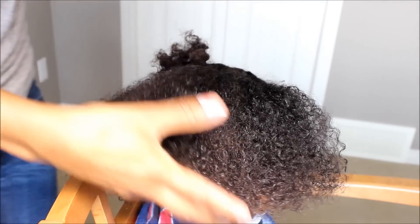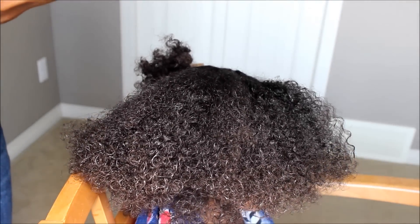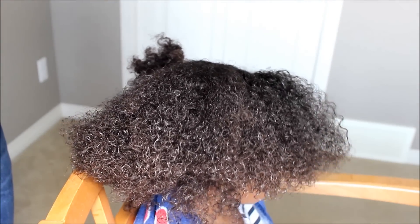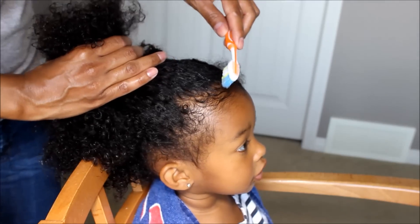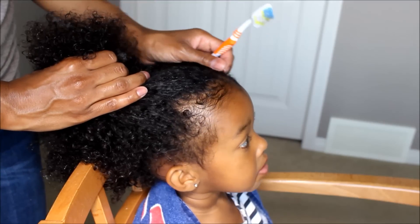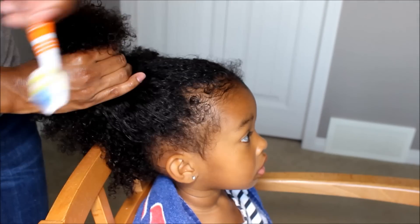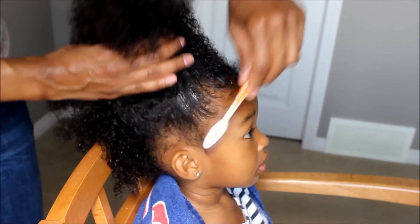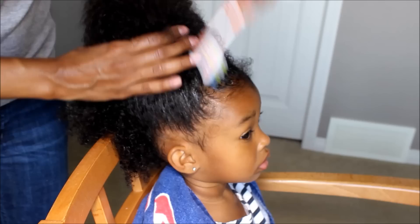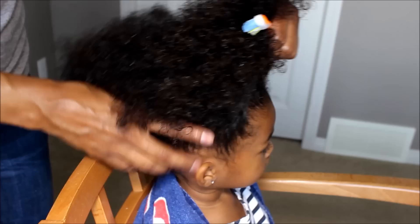Hi guys. So to start off I'm going to use some of this Sunny Isle castor oil edge hair gel. I'm still waiting on my Blueberry Bliss — it should be here this week. Anyways, I dip that in and I'm just going to go to the edges and get those nice and smooth. Can you put your head up a little bit?